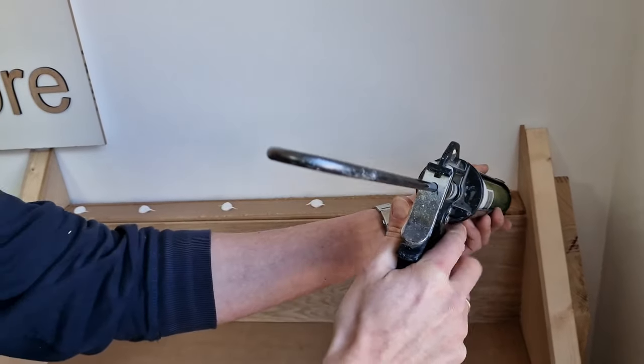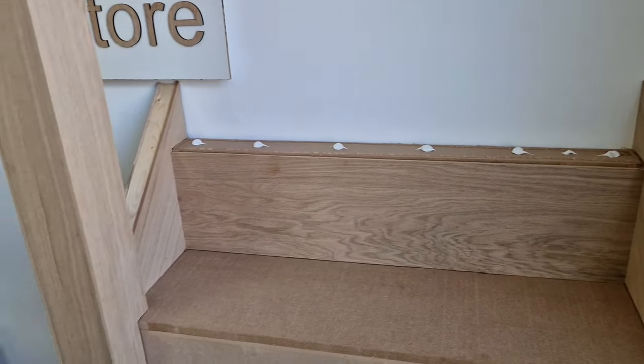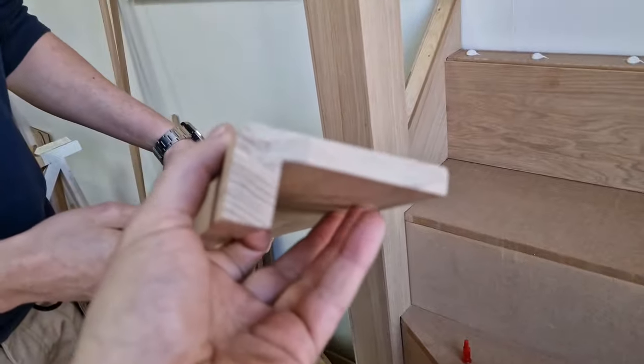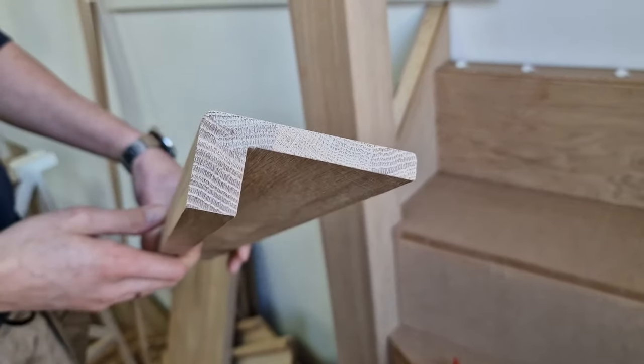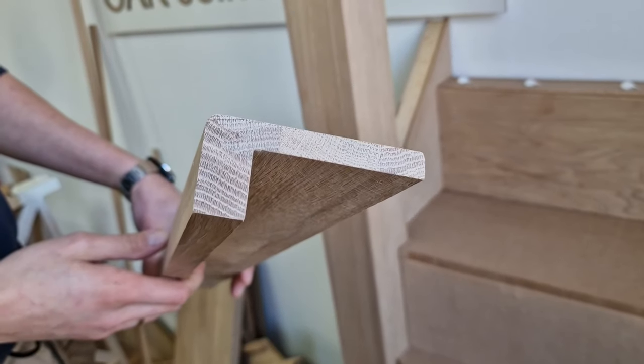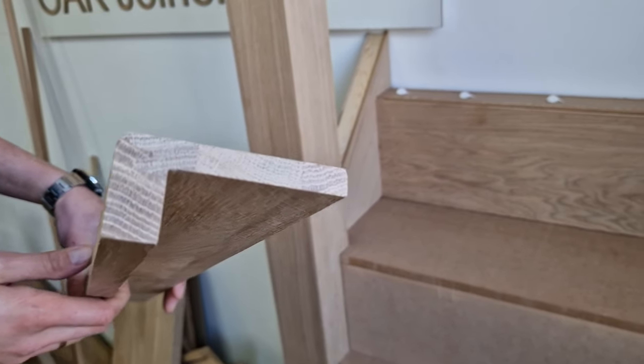The landing tread - the very last upstairs tread - is designed to go with thinner floors, about 12 millimeters. It's rebated from the bottom, made narrower or shallower, just to meet thinner floors like carpet, vinyl, or laminate floors upstairs.